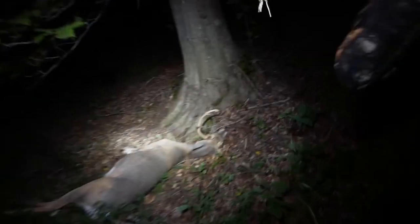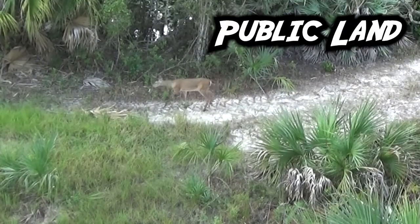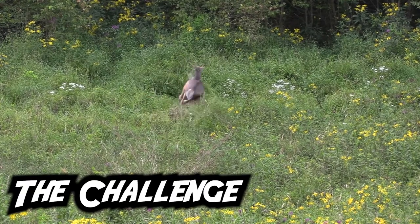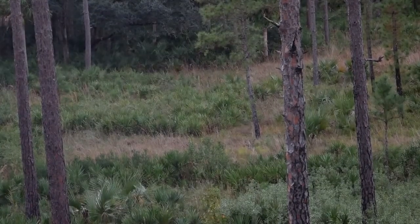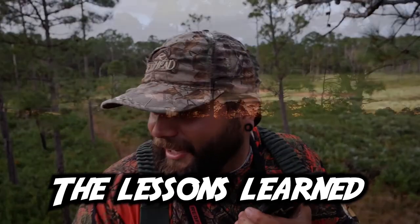Dude, that is a big deer. And he didn't go 30 yards. Oh my god. That was the first buck I've ever shot. What a rush. That deer is dead. He's tagged out, baby. I saw him go down.